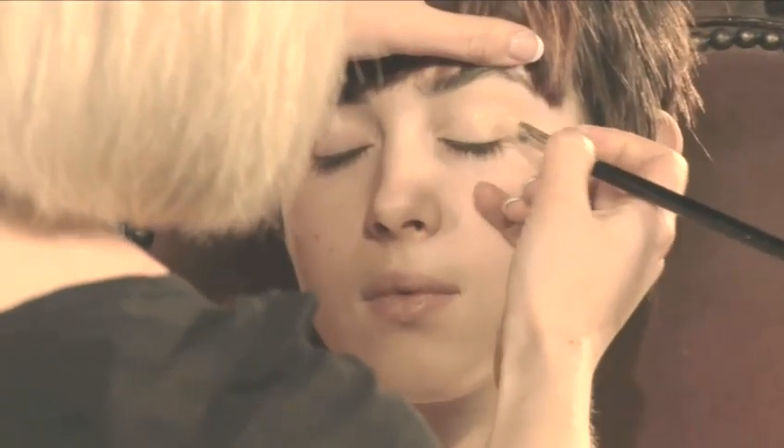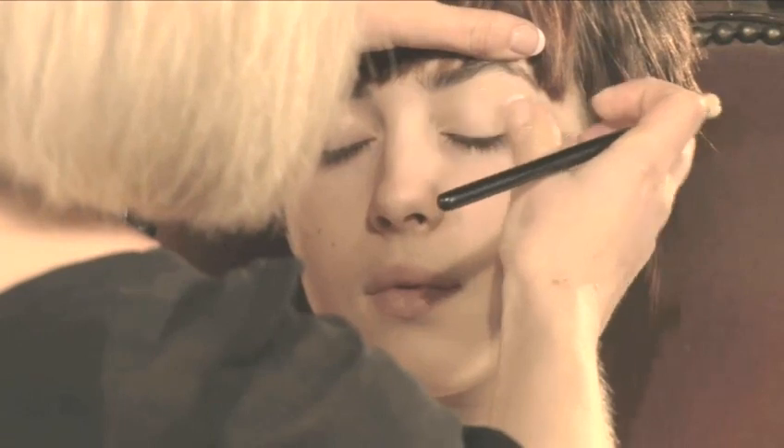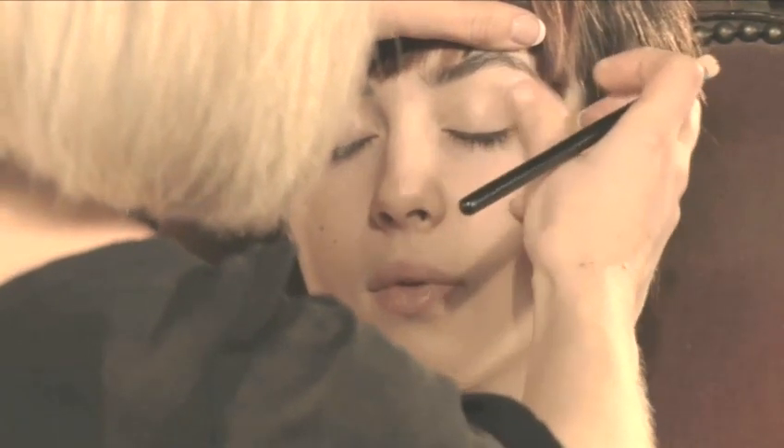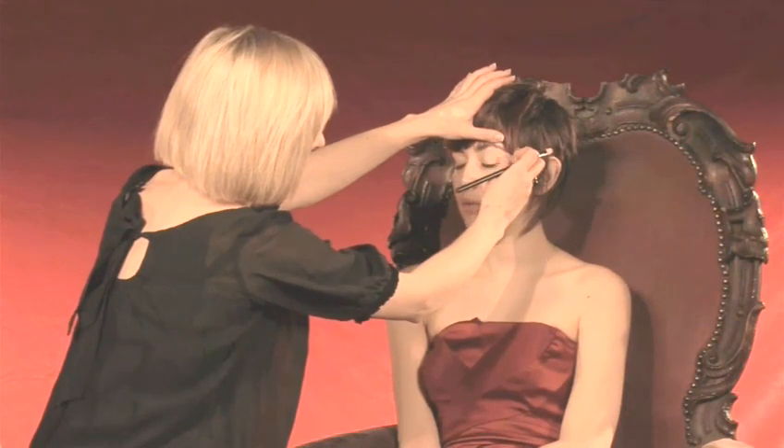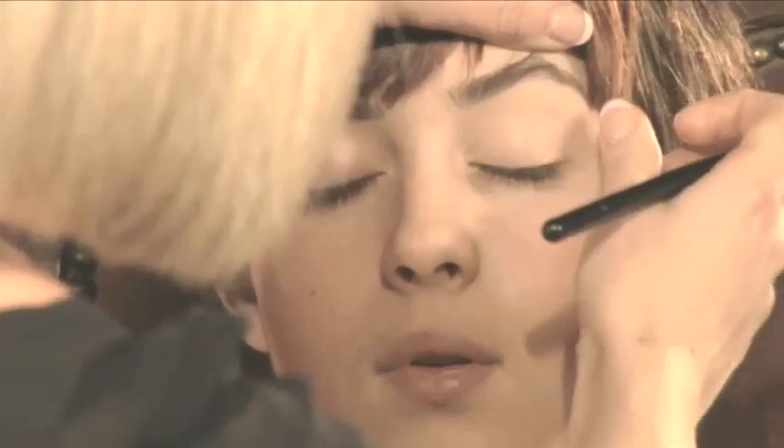We're going to start by doing your eyes. We're going to lift up the eyebrow and get right down to the root of the lashes. Using foundation to even out the skin tone, pat it in gently using your finger until the foundation just disappears into the skin.